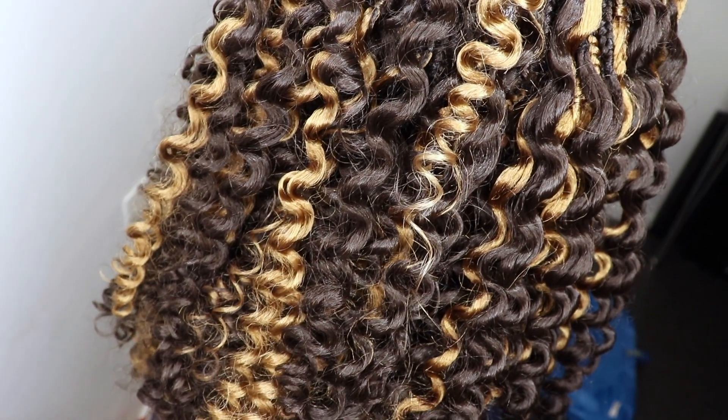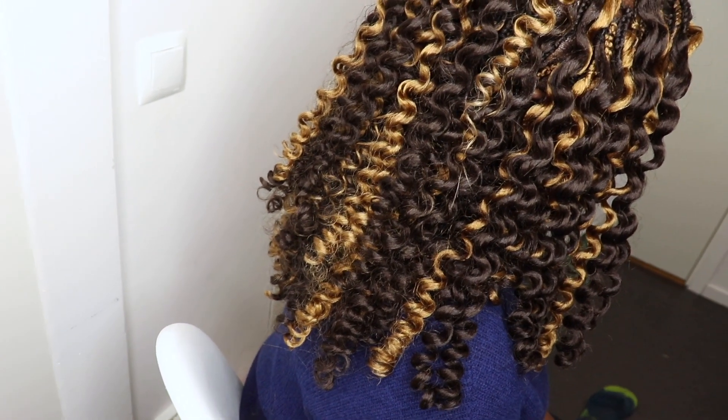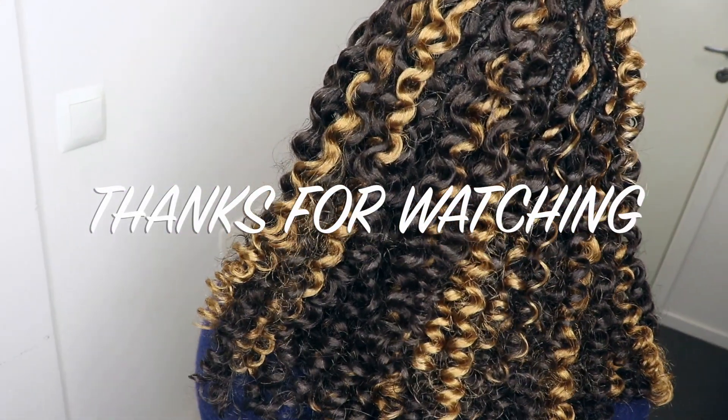You can rock this style for maybe three weeks to a month, depending on how you keep it. Okay, thanks for watching and see you in our next video!